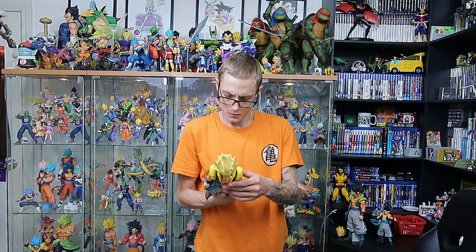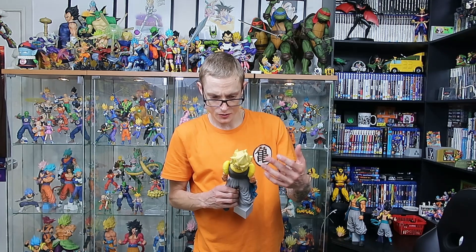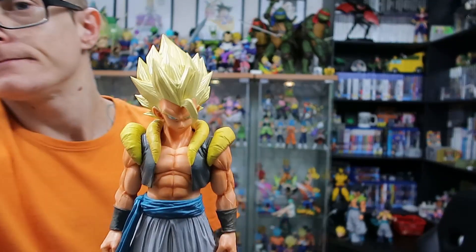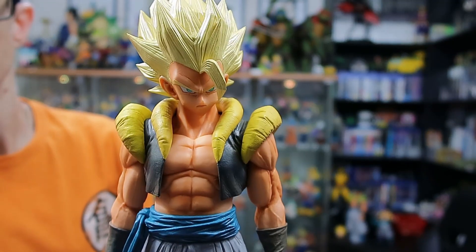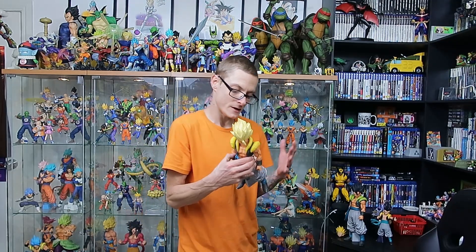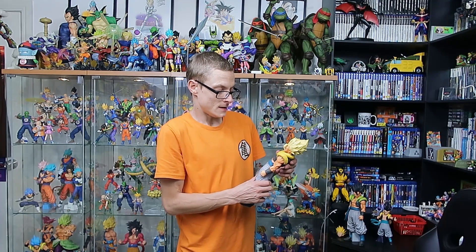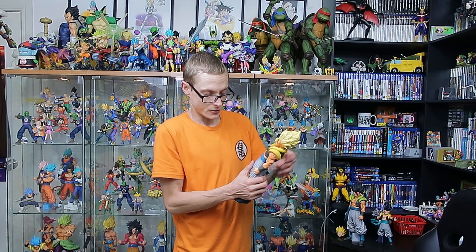That looks really, really cool, and actually no imperfections at all. Straight off the bat he looks pretty good. Really, really impressive figure — I really like that sculpt. I was a little bit worried about getting three of the same figure, because unless it's SH Figuarts I try and avoid that. But I really like that they've gone with the different forms, not just different tones of colors.